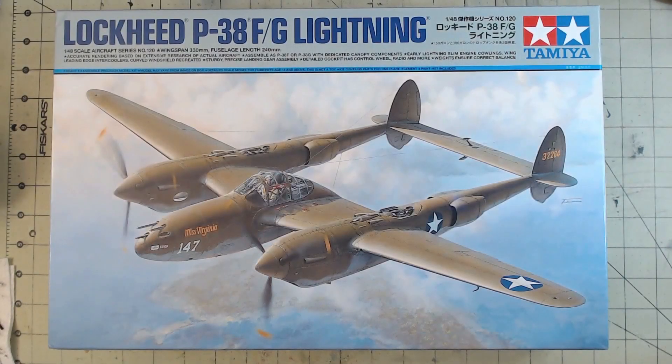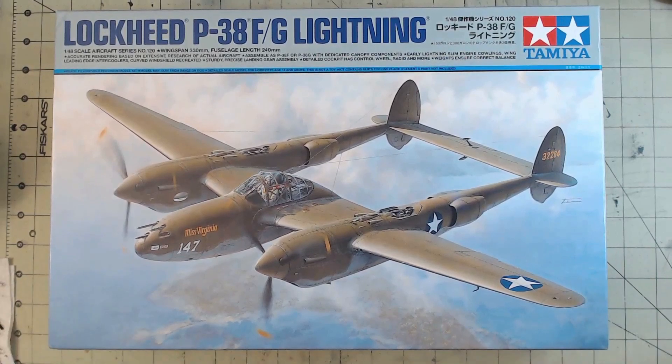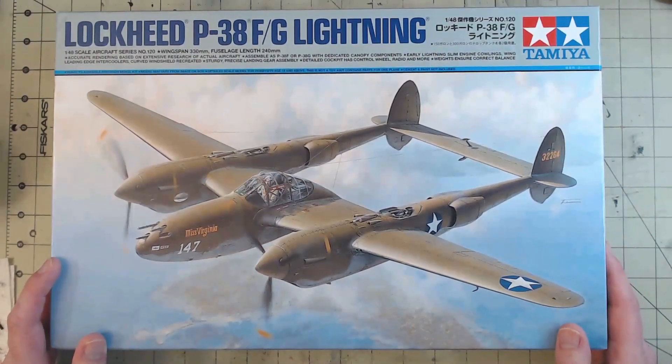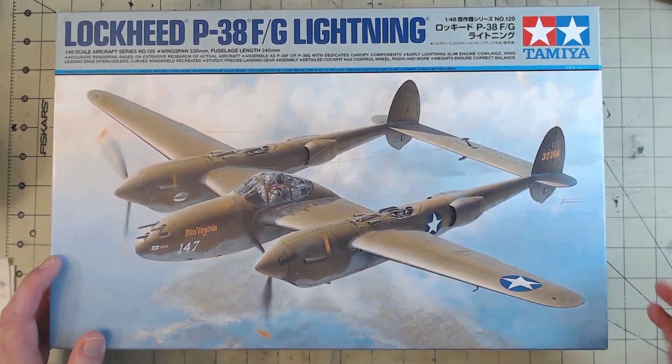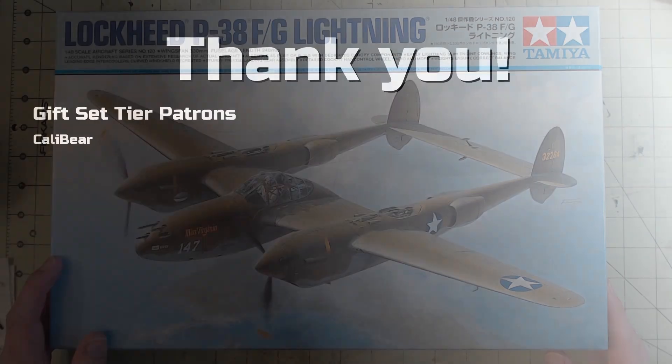So yeah, that was a look at the Lockheed P-38 FG Lightning from Tamiya in 1/48th scale. As I said, I'm looking forward to building this one — it's one I've wanted to build for a little while. I'm hoping you're looking forward to seeing it built up too. If you are interested in this kit, just let me know in the comments below if this seems like a kit you yourself would pick up. In the meantime, stay safe and keep modeling. Thank you to my Gift Set tier patron, Calibear.